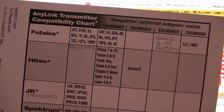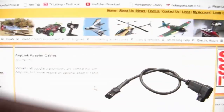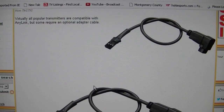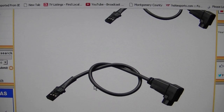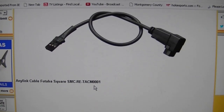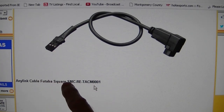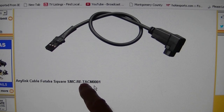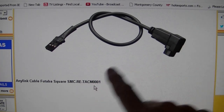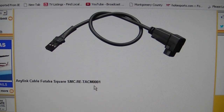I'm going to go over all of the cables that are available. On this SMC website, we're looking at the first cable, which is an O1 type cable — the Futaba Square SMCRE TACM0001. I'll just go by the last number: this is number one, and it goes for some of the Futaba radios. The next one — number two — comes in the AnyLink box and works with the Spectrum DX6, DX6i, and DX7.